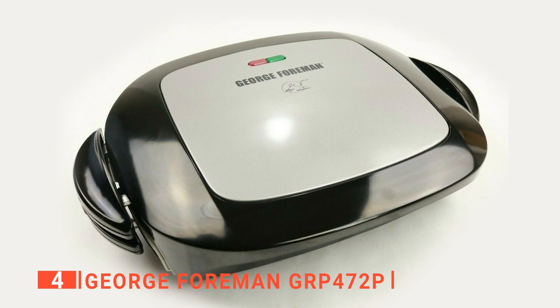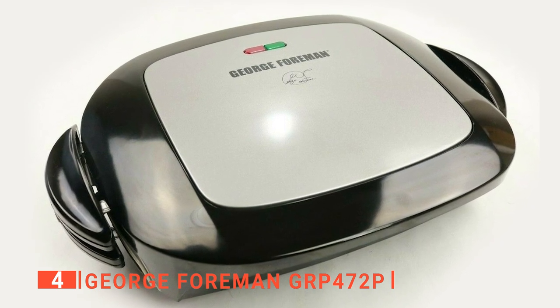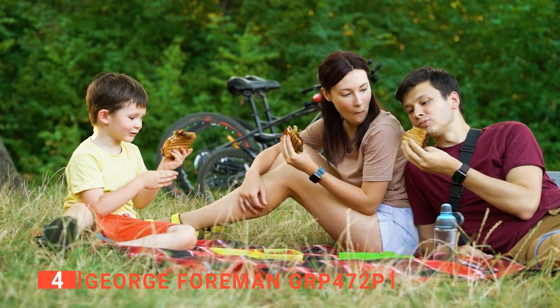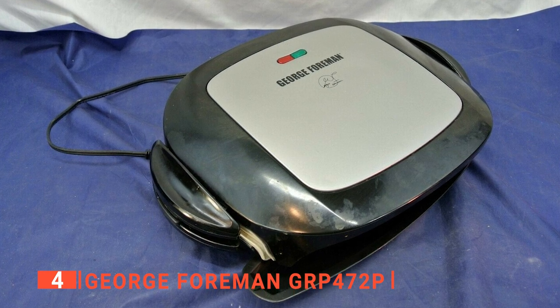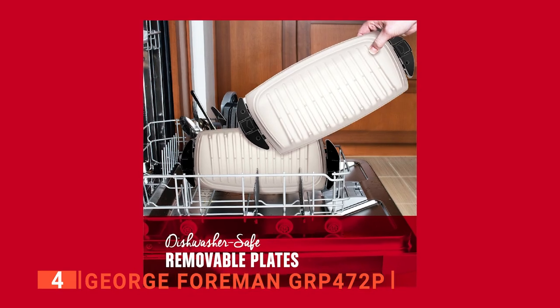The GRP 472P has a ceramic coating which is five times more durable than that of a conventional sandwich press. When it comes to giving your family healthy food, Foreman leads the competition as it is great at removing and collecting grease from meats and cheese. Moreover, this sandwich press has cool-touch plastic grips that never get too hot, so you can always handle it at any temperature without fear of getting burnt. Its drip tray and plates are dishwasher safe.